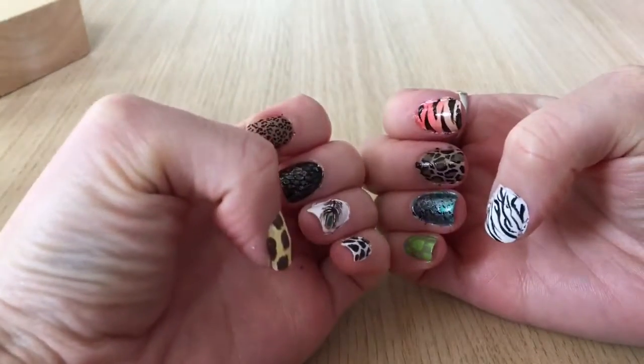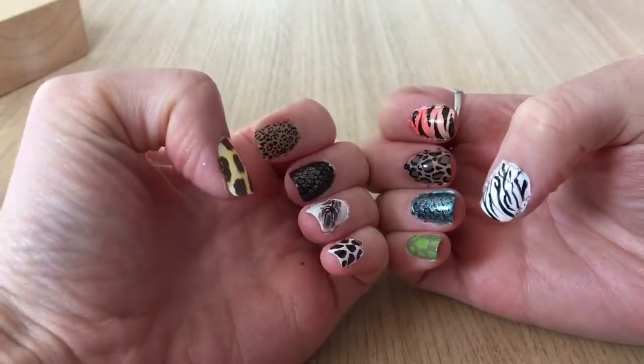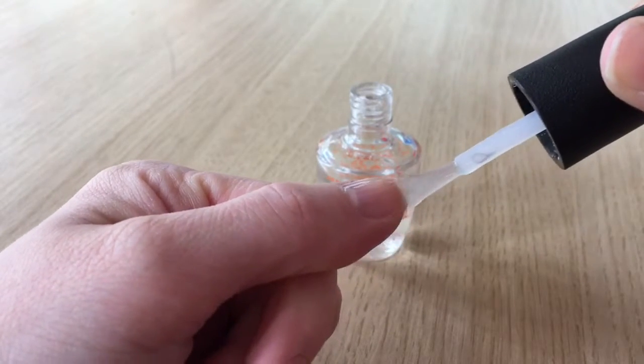So I've got cow, peacock feather, snakeskin, cheetah, giraffe, zebra, tiger, leopard, fish, and turtle. The first thing you're going to need to do is paint all your nails with a base coat to protect your natural nail.